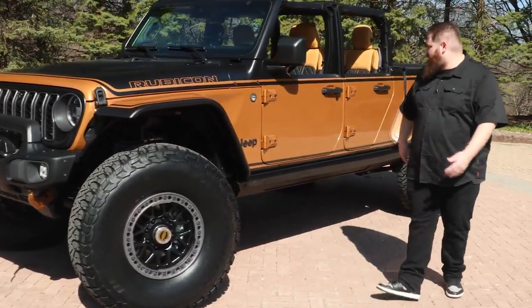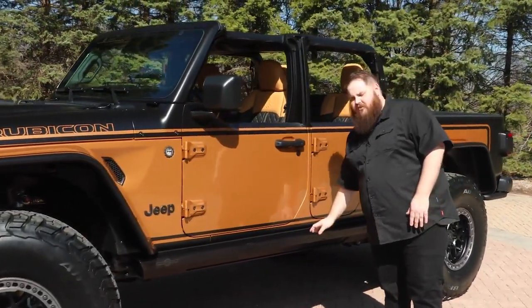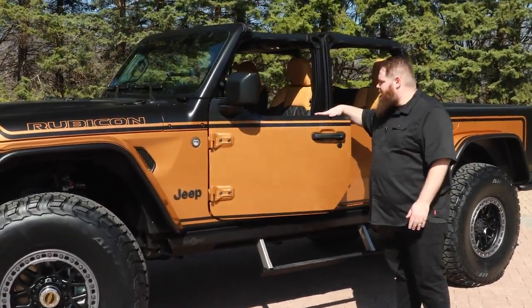Moving down the side of the vehicle, you'll see we actually have our half doors on this vehicle and a set of rock slider power steps — really cool for helping ingress and egress to the vehicle.